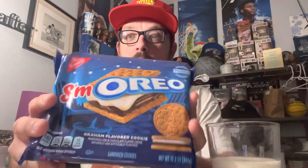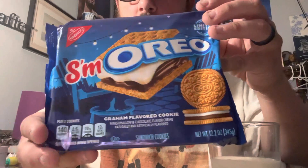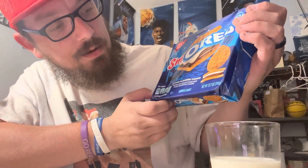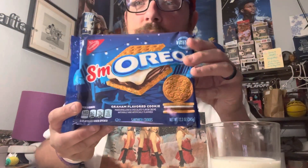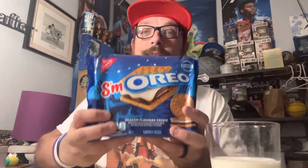These are the new S'moreos — S'moreoreos. Look at those bad boys. It's S'moreo, and it is a graham-flavored cookie with marshmallow and chocolate-flavored cream, naturally and artificially flavored. So we're going to try these bad boys out. The cookie itself is graham cracker, then you have the marshmallow chocolate cream. I'm excited to try these brand new edition of the Oreo line — S'moreos. Let's bust these bad boys open. We've got our milk right here for the dunking and we're going to open these up and test them out.